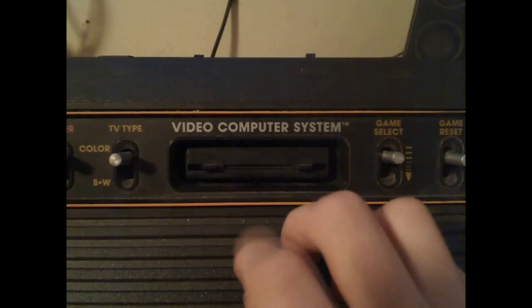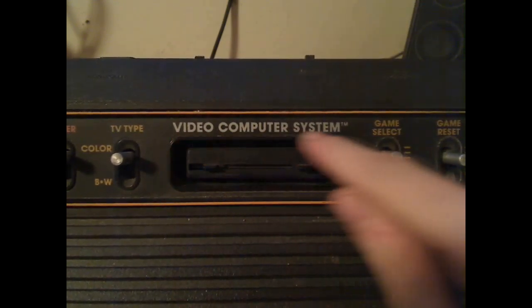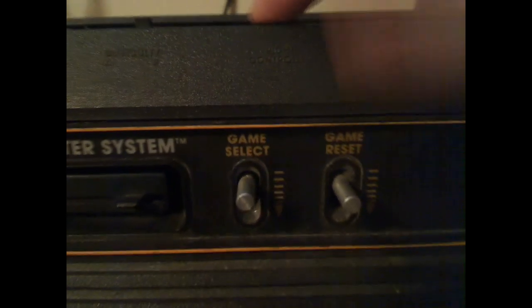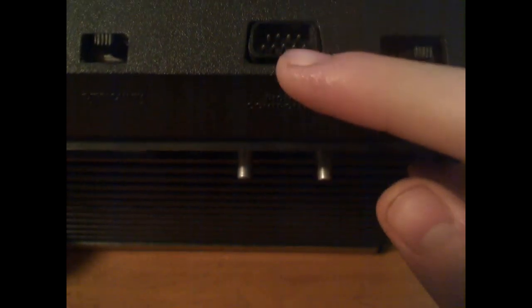Before the Atari was called the 2600, it was actually called the Video Computer System. There is also a difficulty switch for both players, a channel switch, and controller ports on the left side.